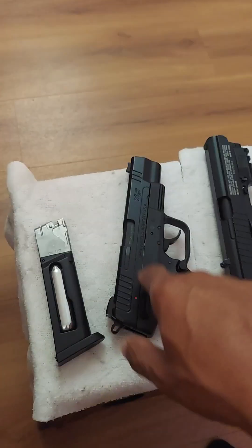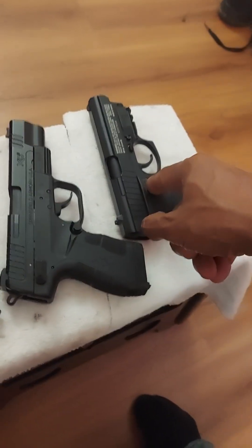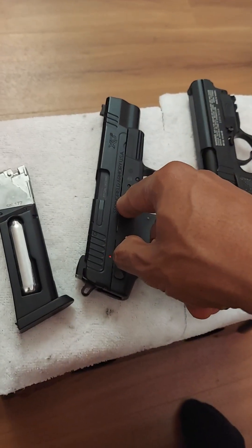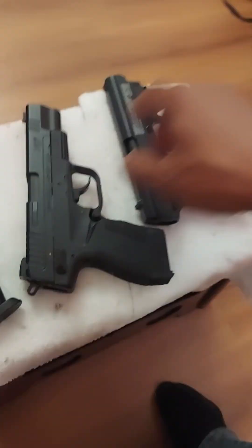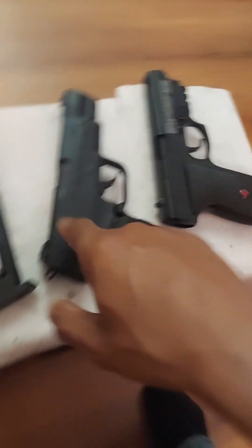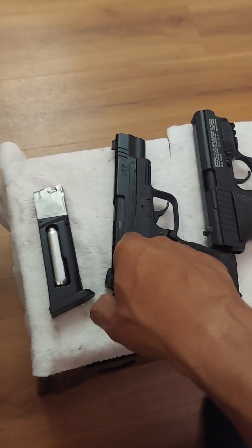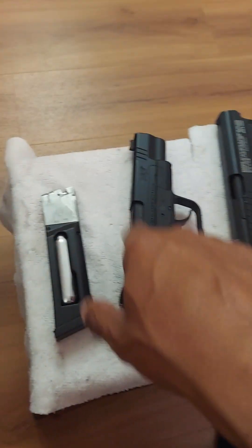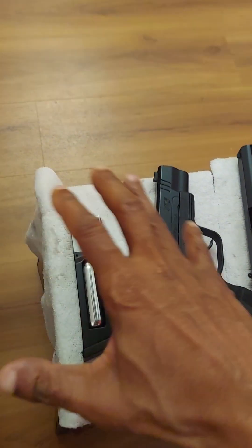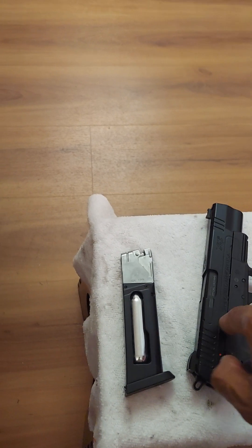I used to like this gun more than all of them, but now I'm starting to like this one a little better. I still like this one just as much — I kind of like this one the most, but I also have a crush on this one too. The important thing is that ever since I put Crossman CO2 in this Springfield Armory, I don't experience any interference whatsoever.